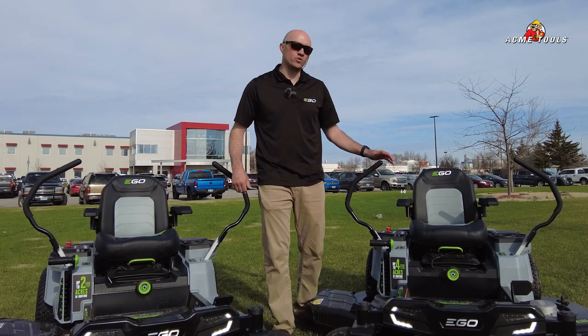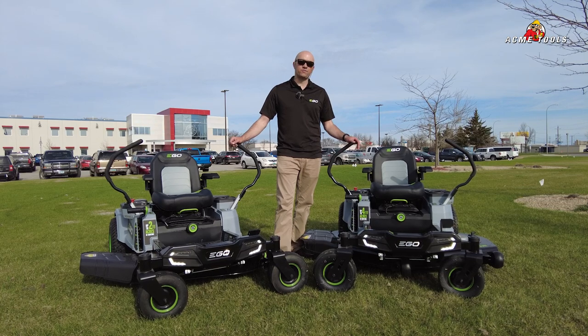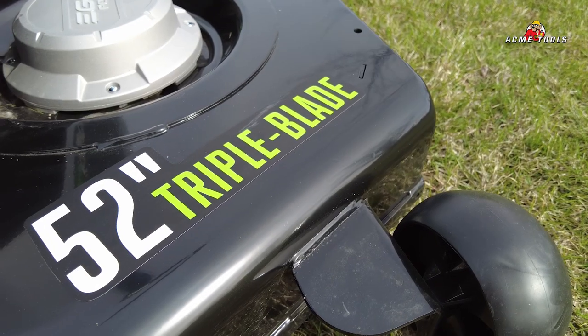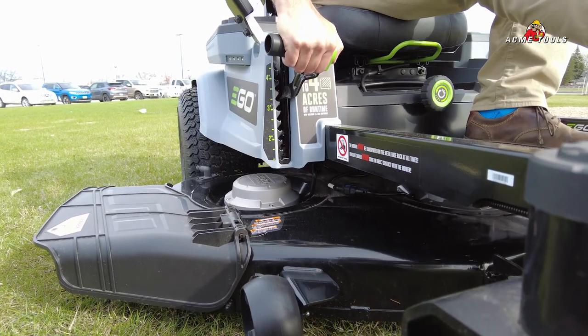Let's take you around this 52 inch triple blade Z6 zero turn mower from Ego. This mower is geared for the homeowner but also light commercial users, with a steel deck, triple blade, and 52 inch cutting capacity. You've got 32 LED lights and ten different height settings on this unit.